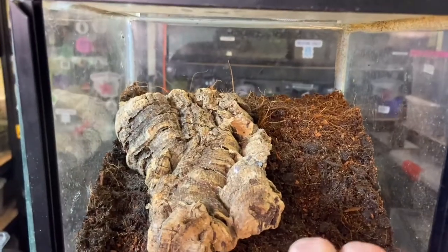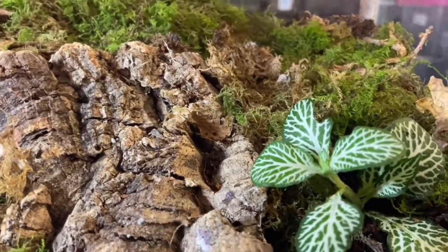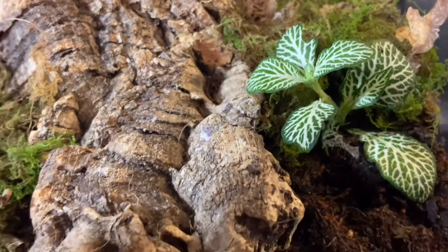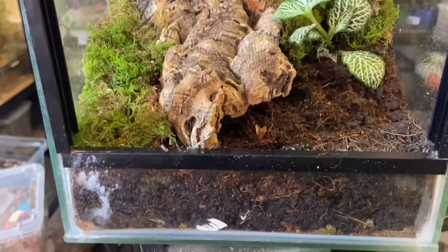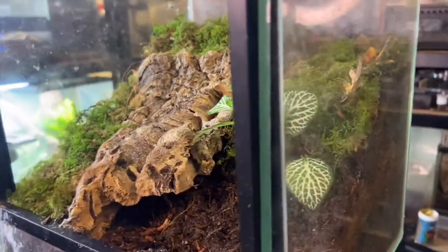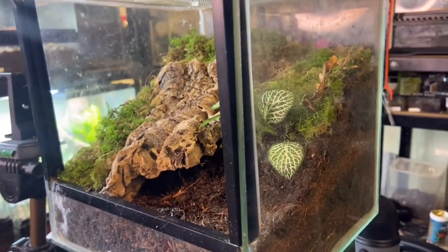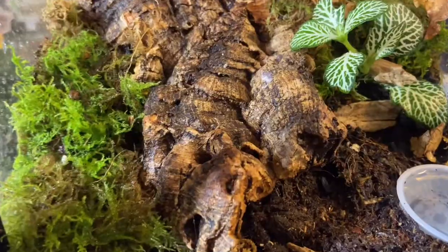Once it's made its burrow, we'll be lucky if we ever see this tarantula. A lot of the time they put their feet at the front of the burrow and just fly out for food and disappear. Now we've put the plant in, and we've put a lot of moss across the back and down the sides to help with humidity and keep it up high, just like it would find in its natural environment.